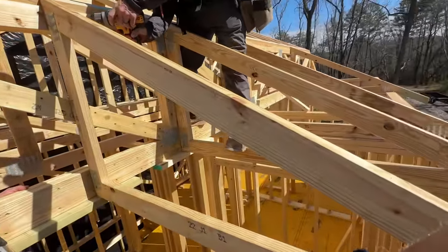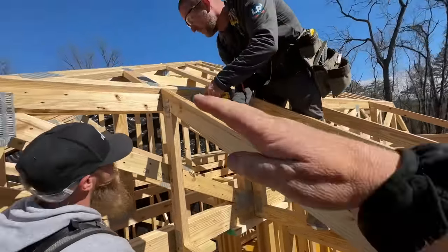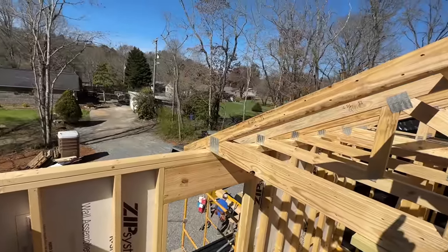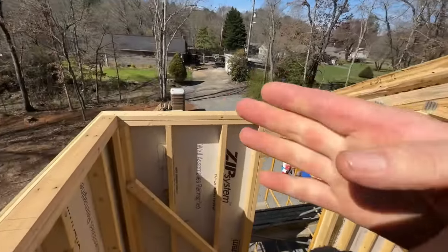We just took a little water break and now we're going to get back to it. We're setting these little baby trusses that we don't need the crane for — they just extend the roof plane out here, and then we'll have one hip that goes from over here across the corner.